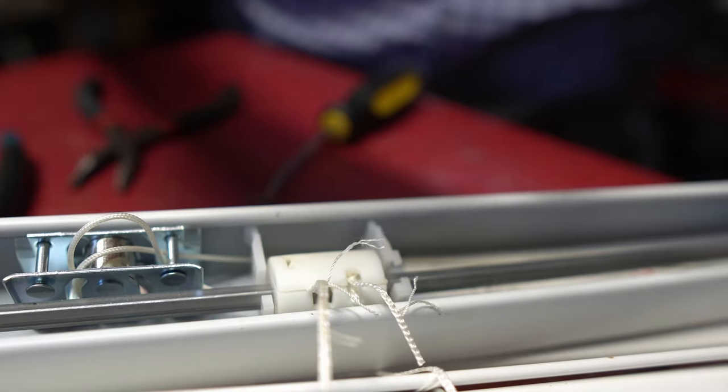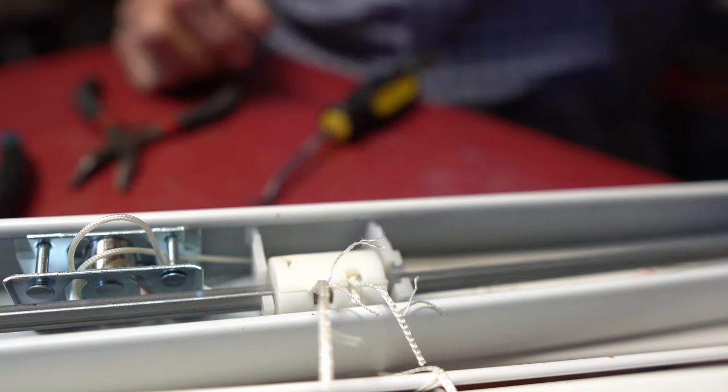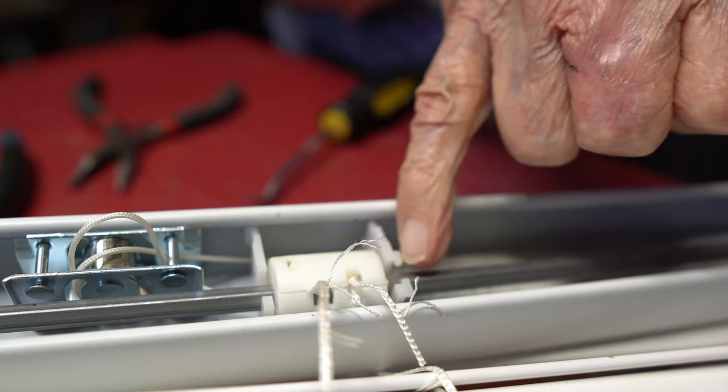I pried on this side and it popped up, so then I was able to get in and move the strings a little bit, and then I snapped it back in place. There's a hinge right on this side over here.